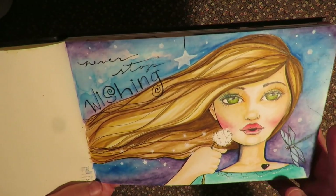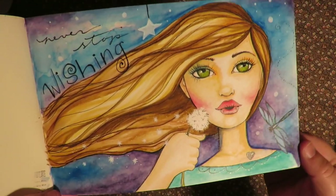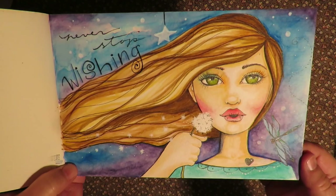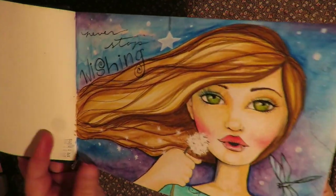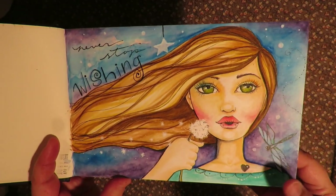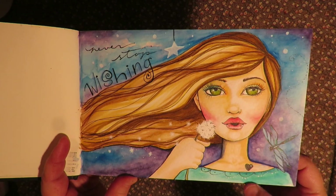I call this one Never Stop Wishing. She's making a wish and she's got a dragonfly on her shoulder. I love that. And most of it, if you've watched Tamara Laporte's videos, are done with Tombow dual brush pens.